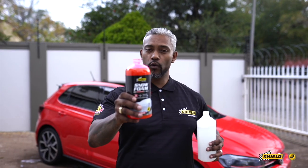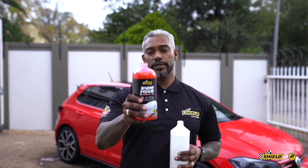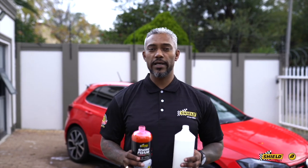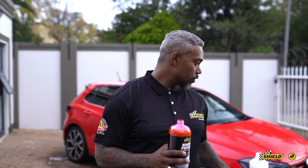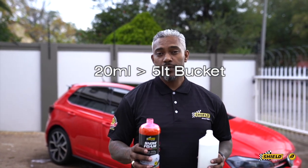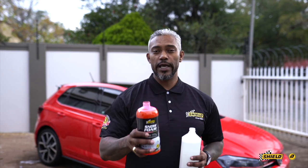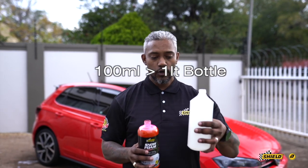This is a follow-up from the decon — we've now stripped all the contaminants from the vehicle. Now we're moving to the snow foam. The dilution ratio here is simple: for a bucket it's 20ml per 5 liters; for a 10-liter bucket just scale up. For the snow foam cannon bottle, it's 1 in 10.